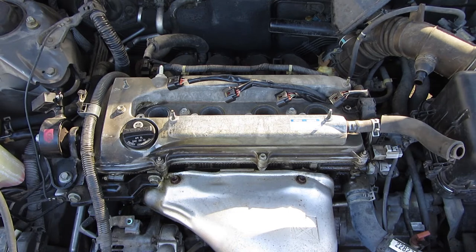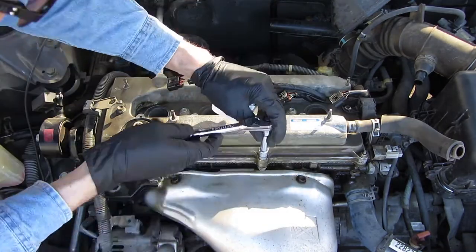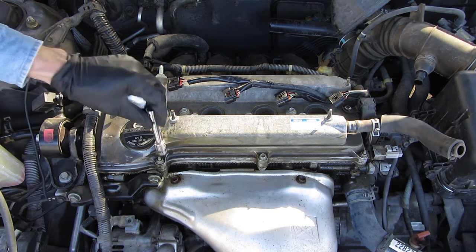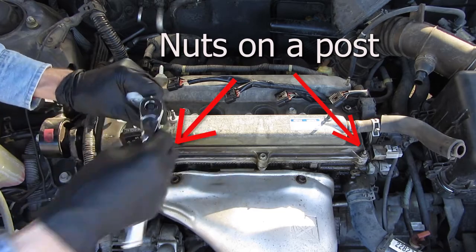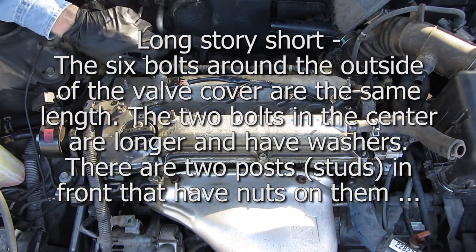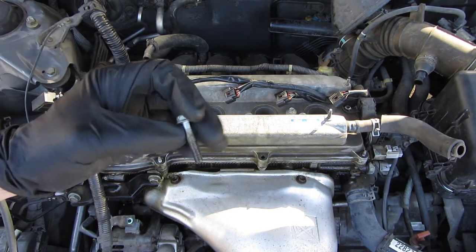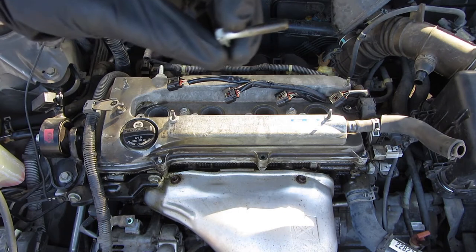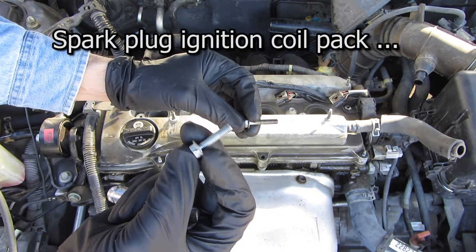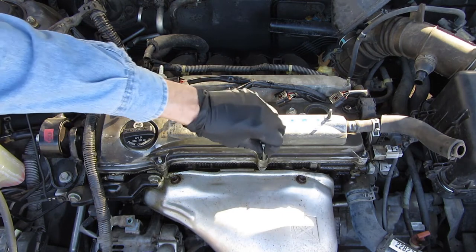It looks like there are 10 of these bolts — I'm just going to crack them all loose first. Next thing I'm going to watch is make sure there are none that are weird lengths. These two are just nuts — there are no washers on here, just the nuts. This bolt was holding the spark plug thing in, so you can see these are much shorter. I'm just going to leave that in there for now.